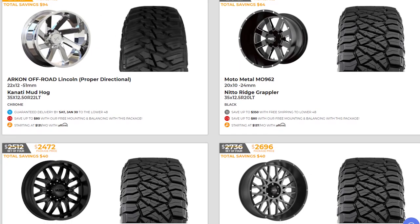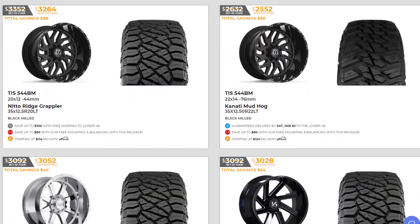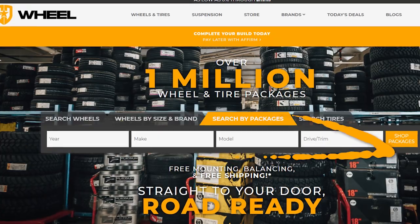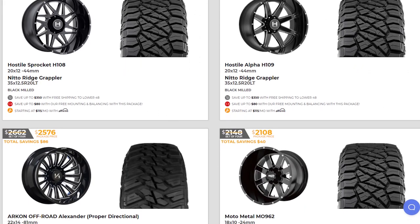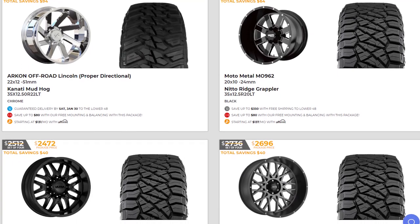But first, let's talk about a new and easy way to buy wheels. We now offer one-click wheel and tire packages at SD Wheel. Just enter your year, make, and model and you can buy wheel and tire packages in as little as one click. We also offer package savings and guaranteed delivery dates on select one-click packages.